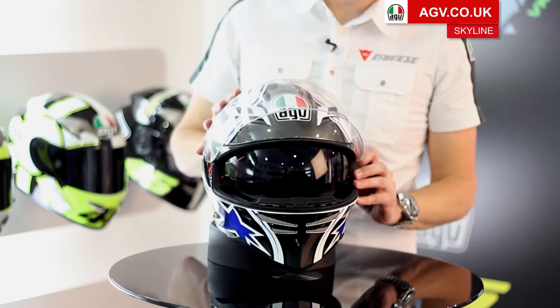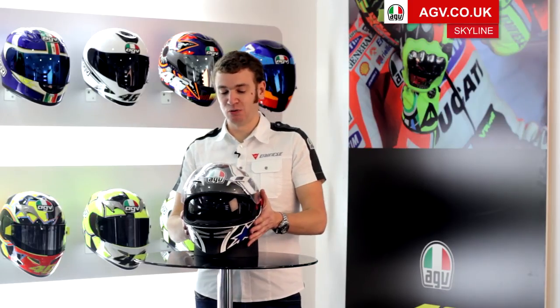For more information on the Skyline, to see the full range of colours available, and to find your nearest Team AGV dealer, please head to AGV.co.uk.